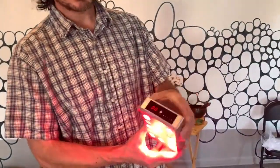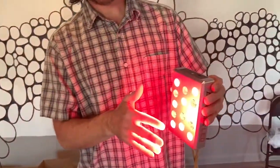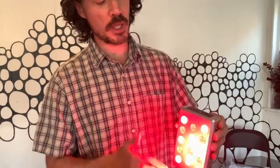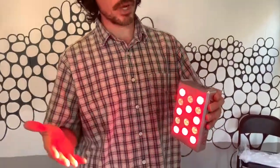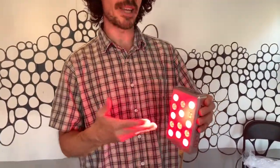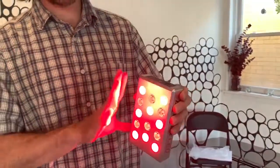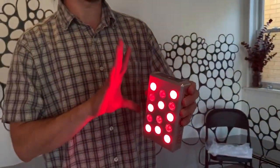With the mini, we're going to hold it down for two seconds to turn it on. As you notice, it looks like half the bulbs are on and half are off — that's normal, that's how it's supposed to be. The red is in the red wavelength. The ones you don't see are an 850 wavelength, which is in the invisible spectrum. So this is okay; this is exactly how you want it to look.